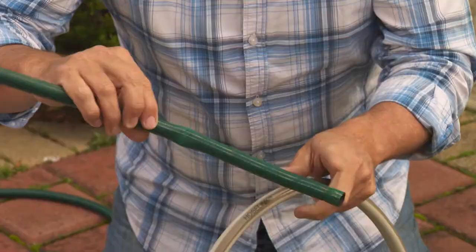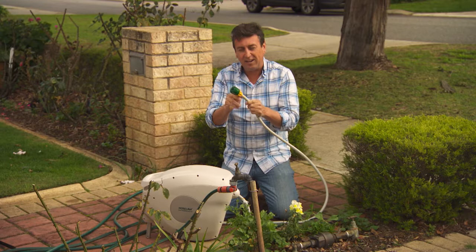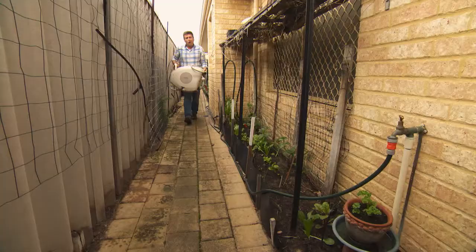There is one more very special thing about this particular hose reel, and it's this fitting. It is the Australian-designed, world-famous Hose Link Hose Fittings. These are so strong, they don't leak, they don't have any problems with regards to breaking, and they carry a lifetime warranty. Whereas the old-fashioned ones that we so often see break down in a very short period of time, leak and waste water.